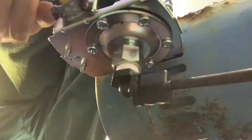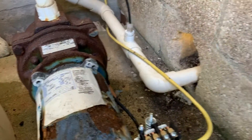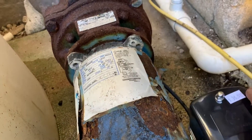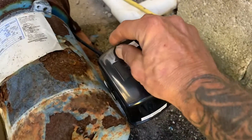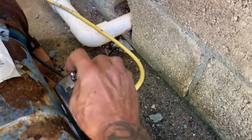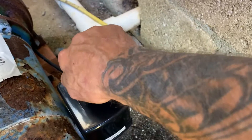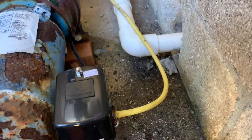We've got some glue setting up from another repair I had to make inside, so once that's all done we'll test everything out. That is our finished product — new pressure switch in, old one out — and we'll be back.